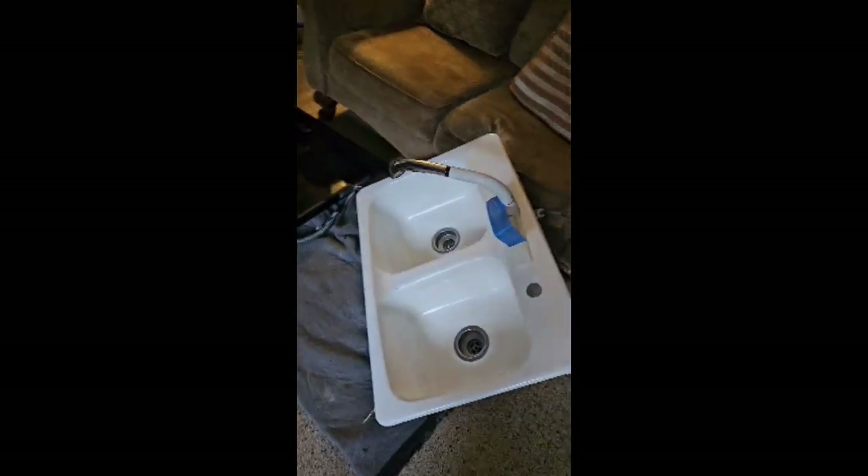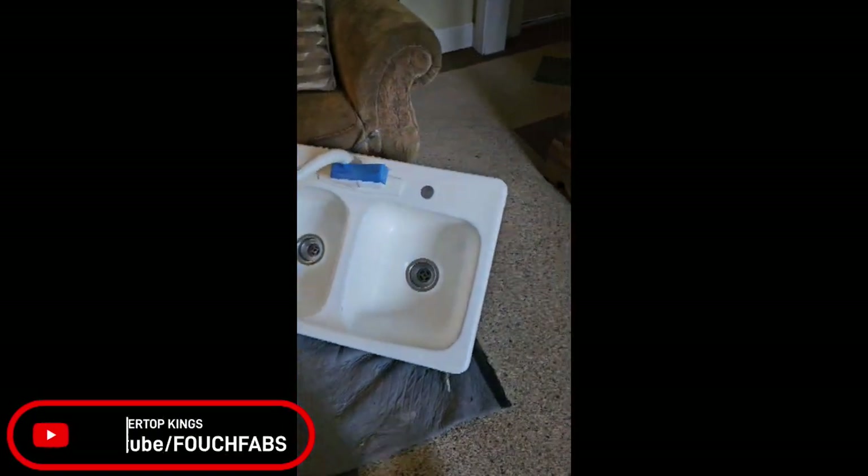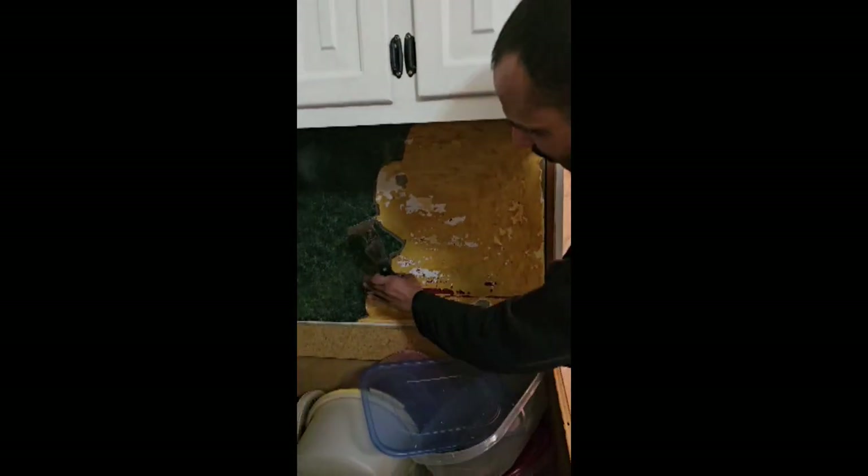We took them both out without really any problems. We set a blanket on the floor and just brought them over. Tony is struggling with the laminate a little bit, so we're going to hit it with some heat and see if that helps.